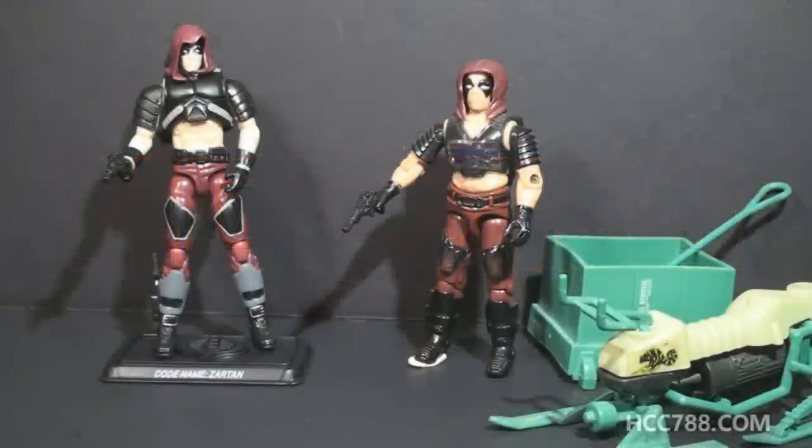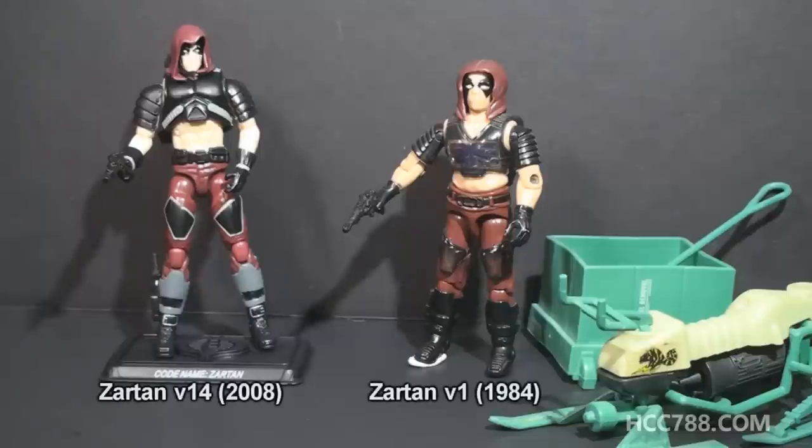Hello everybody, Hooded Cobra Commander 788 here, and this is another compare and contrast between a modern G.I. Joe action figure and its vintage equivalent. We are looking at Zartan version 14 from 2008, and we will compare and contrast that figure with the first version of Zartan from 1984.